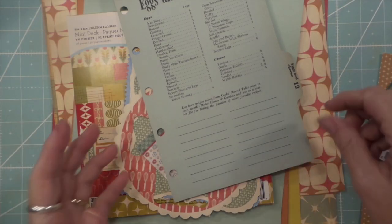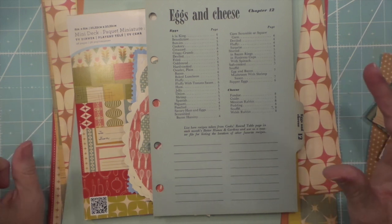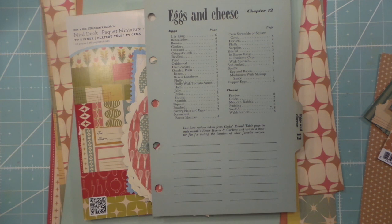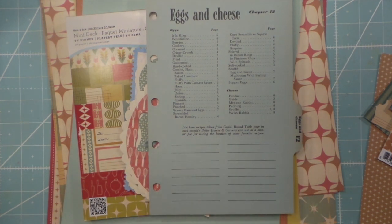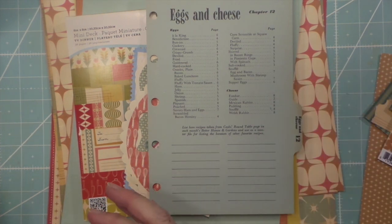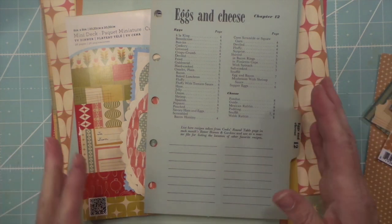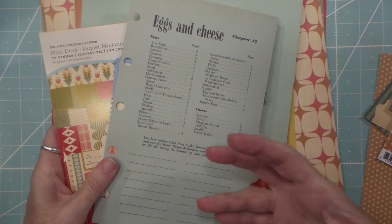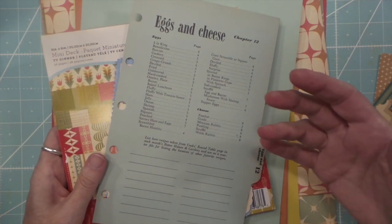Hi everybody, this is Roxy, and I'm starting to work on a three-ring binder cookbook for my niece. I'm very inspired by Coffee Paper Scissors and her three-ring binder cookbook. She made it for a friend or customer for their granddaughters. So I'm going to use some of her ideas — mainly just the fact that she got it done and made it gave me some inspiration.